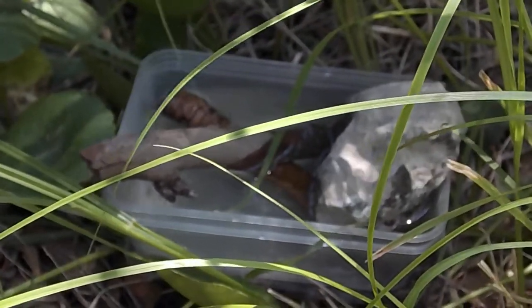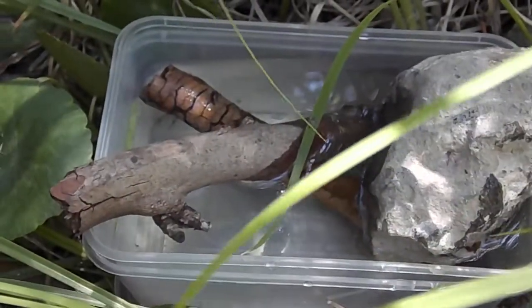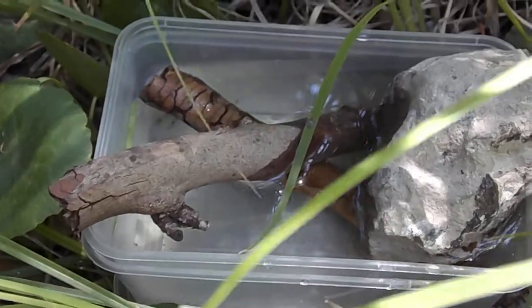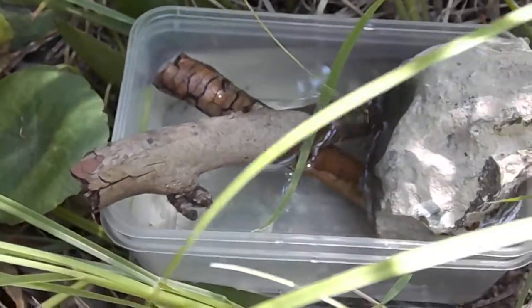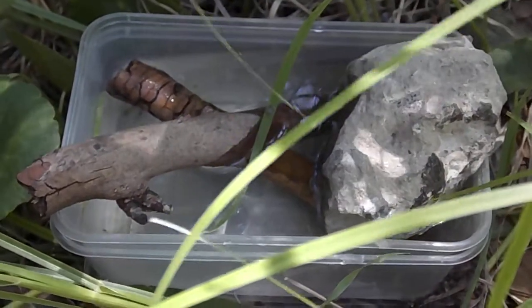The principle is as the water level is up the top, or the water level goes down, that there's somewhere for the bees to swim to. And the rock of course stops the container from blowing away.